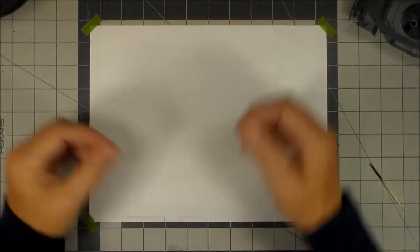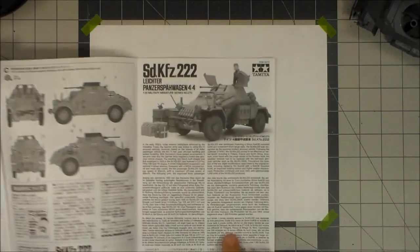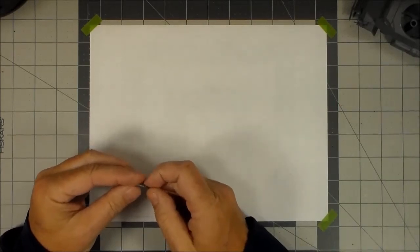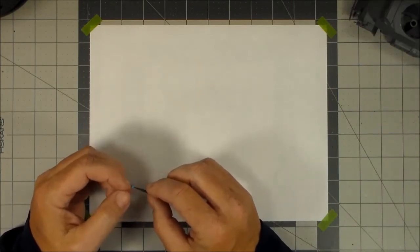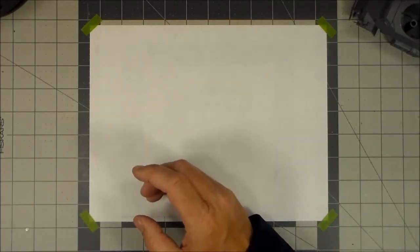Welcome back to Plastic Models by a Regular Dude and project number two in the Plastic Models for Beginners series. In this one we'll be continuing on the SDKFZ 222 by Tamiya. All the construction has now been completed and it is time for priming the model. This video is going to deal with prep first, then a bit about the airbrush, and then get on with priming and painting.